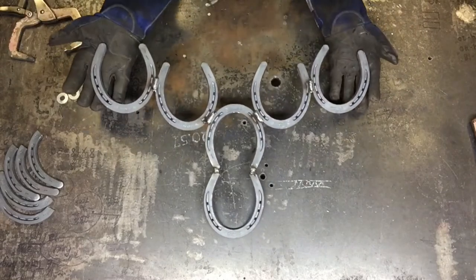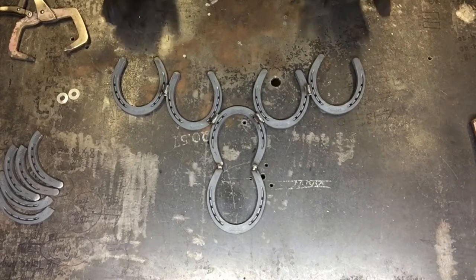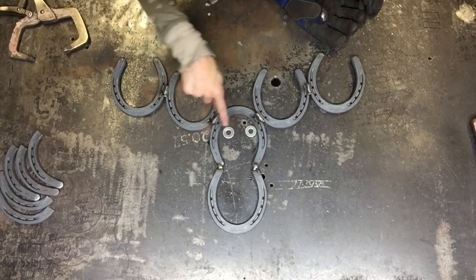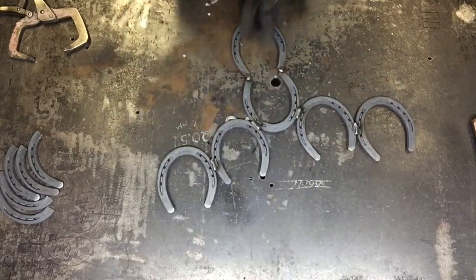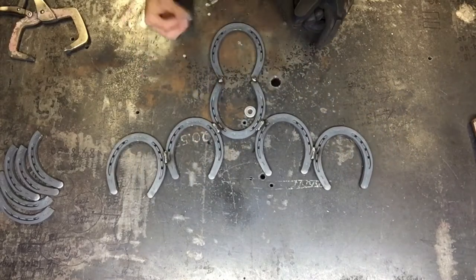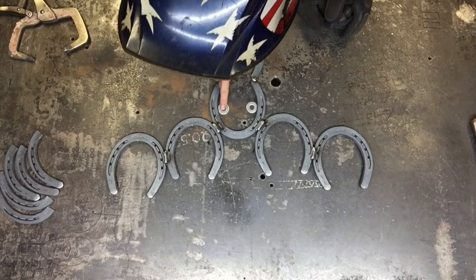There you go — one moose head getting welded up. Our next step is to weld the eyes on, and it's as simple as this: one washer on each side. I'm flipping it over to make sure I'm looking at it face to face so it's exactly how I want it — otherwise I'm going to end up with a googly-eyed moose.